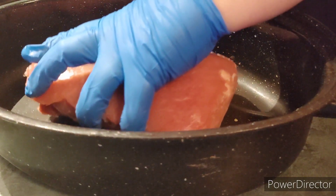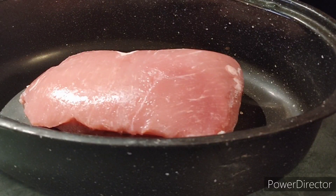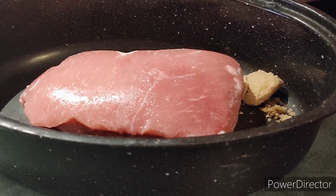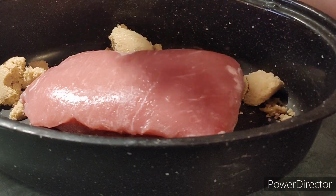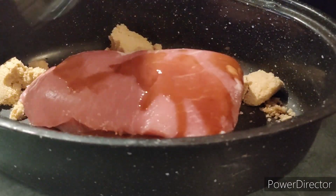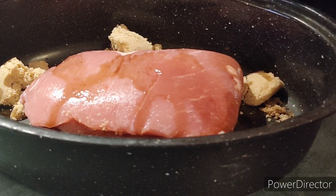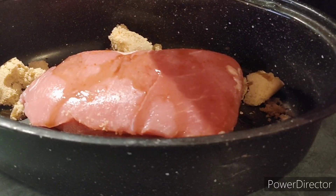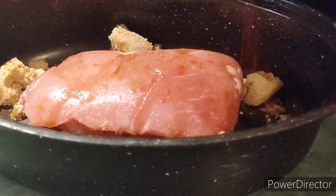Next we add the roast. Then add your spices. I'm using Worcestershire sauce, some brown sugar, paprika, a little bit of curry, some garlic.